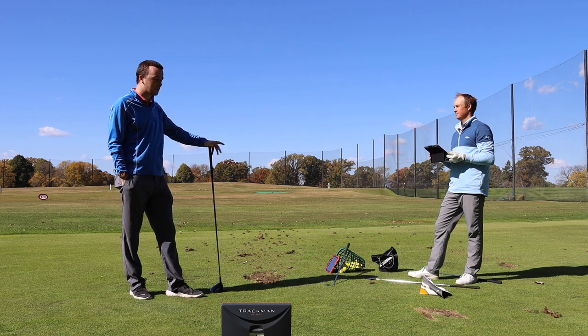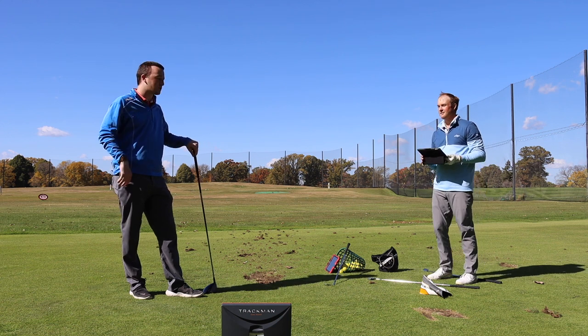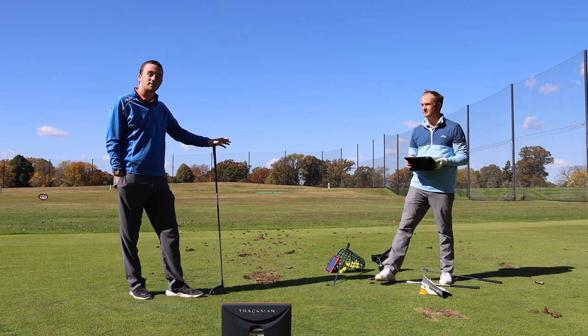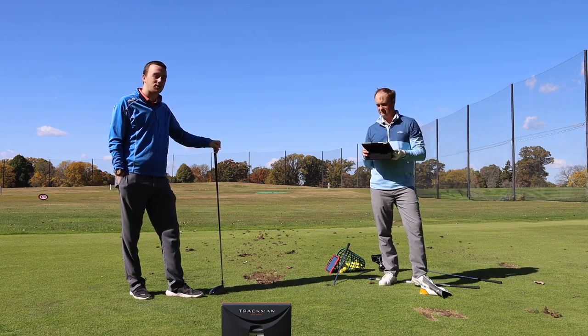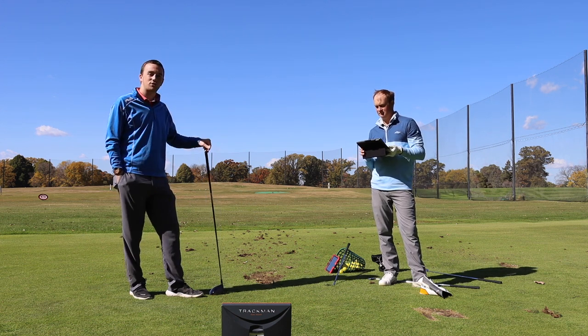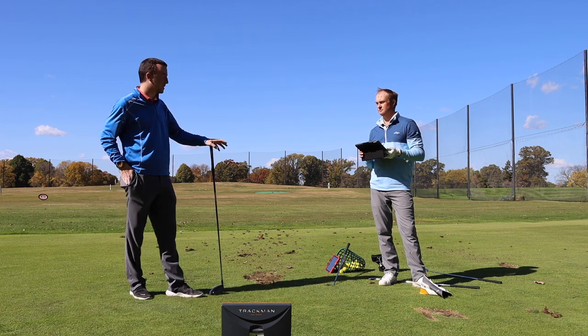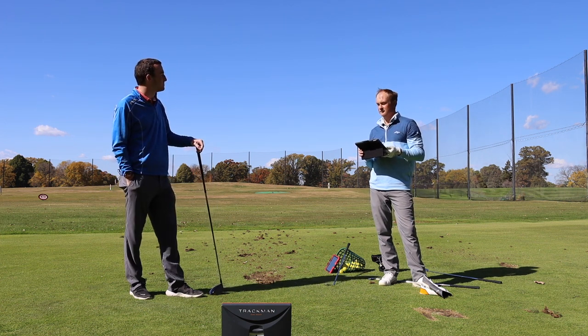Thomas, thanks for the instruction. I have something I can work on now to help me off the tee, and golfers out there as well. The fade can be a go-to shot off the tee. You've heard and seen the instruction from Thomas on how to do that — something to work on on the golf course. Thanks for showing me how to do that. No problem.